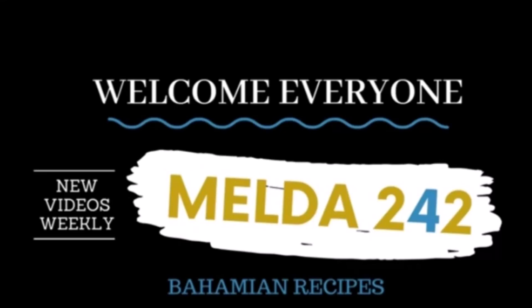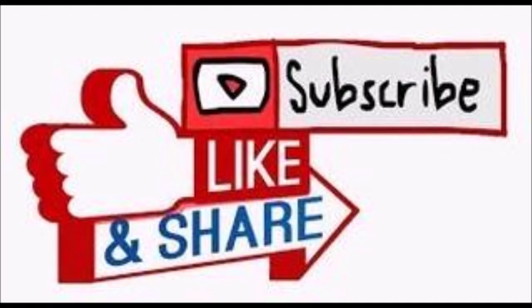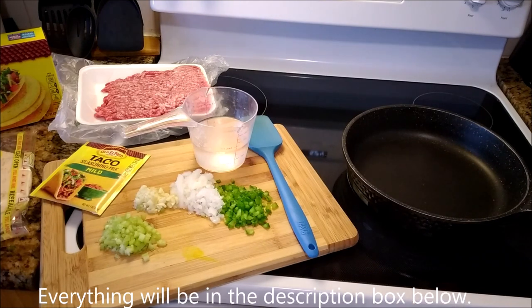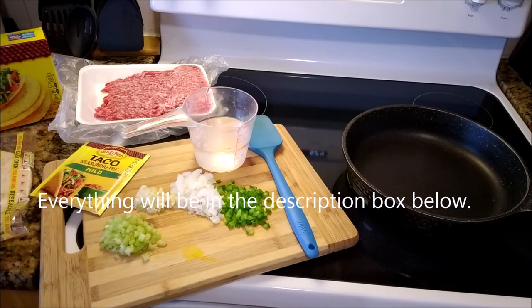Hello my YouTube family. Welcome to Melda242. I am Romelda and today I am going to be preparing tacos for you. We are having Taco Tuesday tonight at the Thompsons. If you want to see how these are prepared, then continue watching.